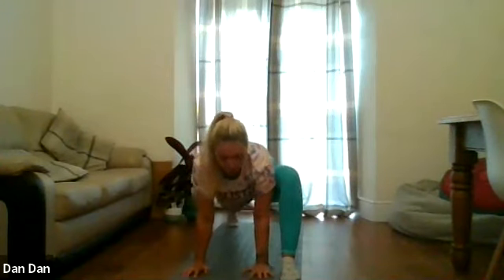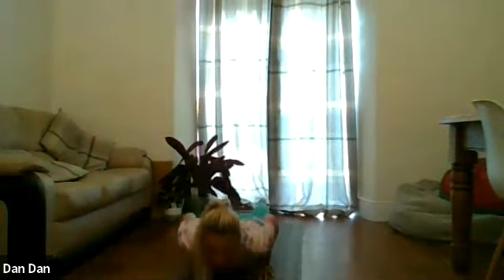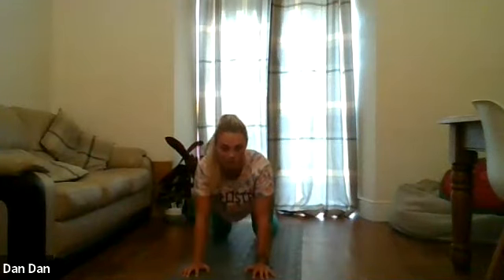We're going to take this front foot back into plank position. We're going to lower ourselves down. Lift the chest off the floor, squeeze the hips into the ground. Really push the shoulders away from the ears. Nice big breath into the belly. And we're going to lift up the hips and back on our hands and our knees.